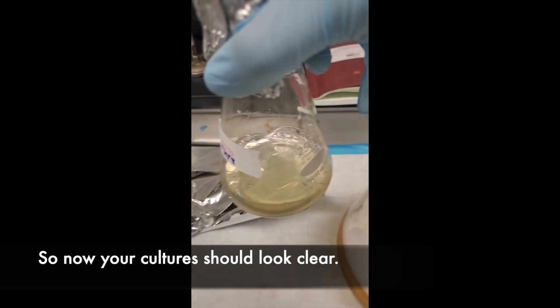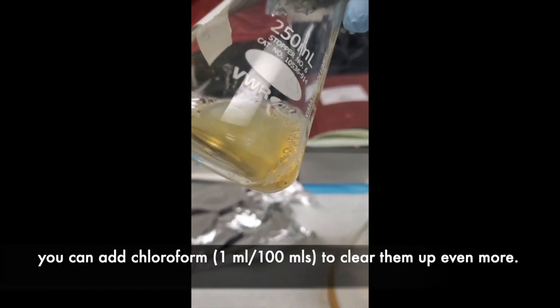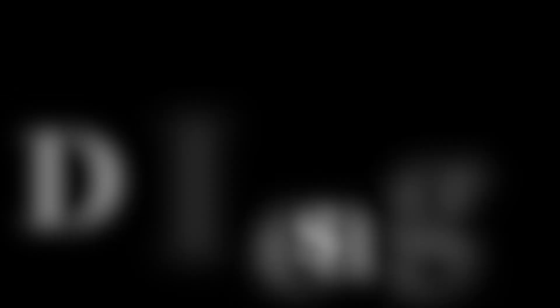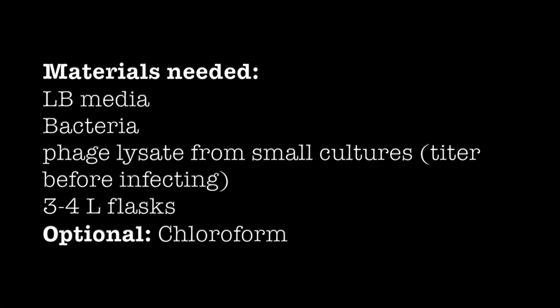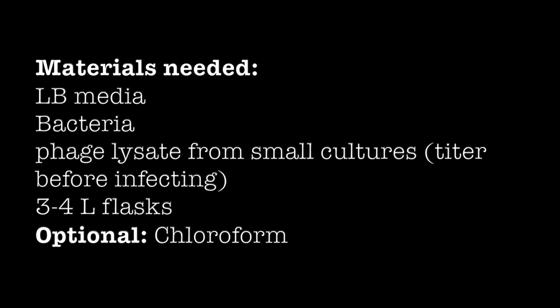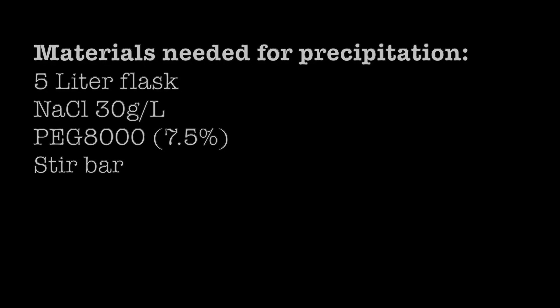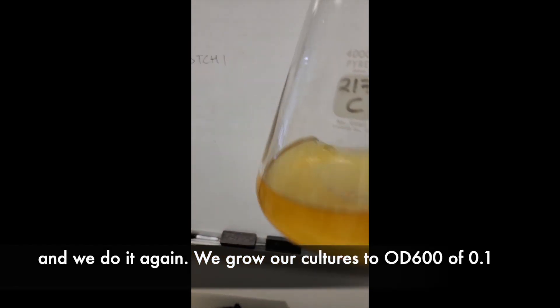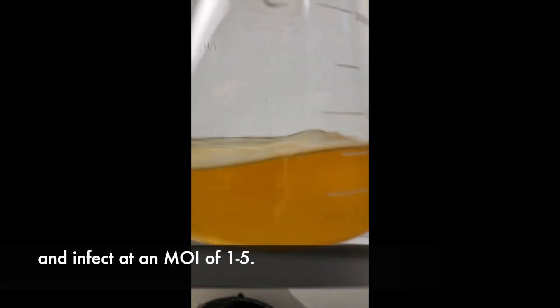Now your cultures should look clear, probably more clear than when you first started them. You could add chloroform and clear them up even more. Then we do it again — we grow our cultures to an OD600 of 0.1 and infect at an MOI of 1 to 5.